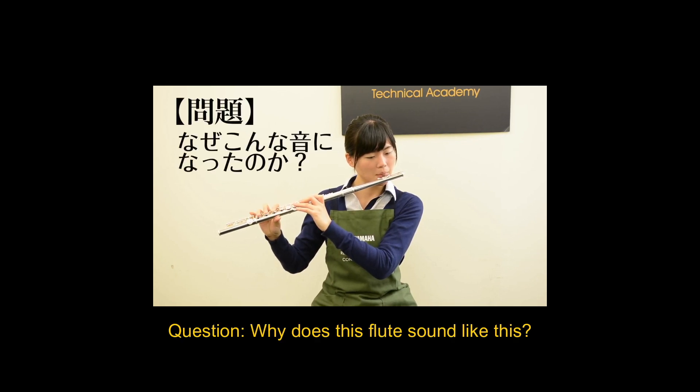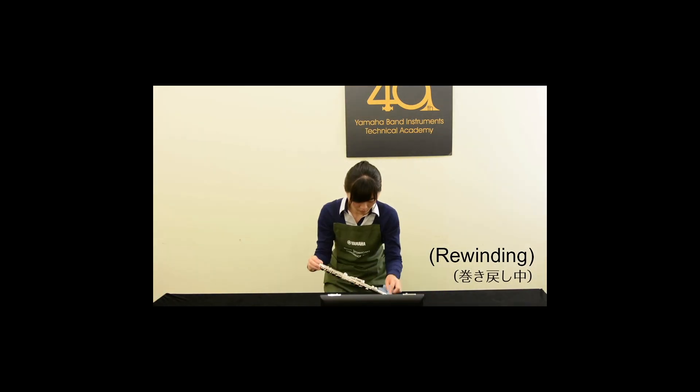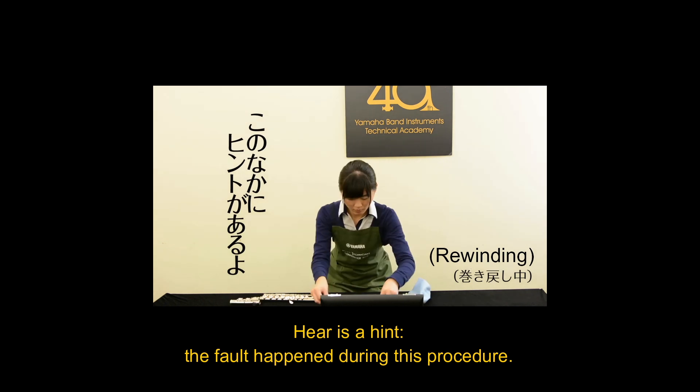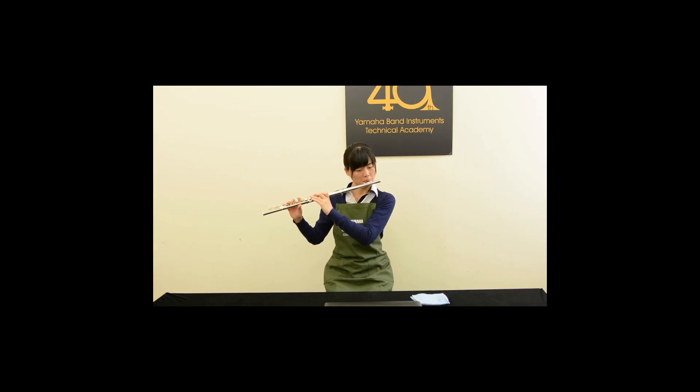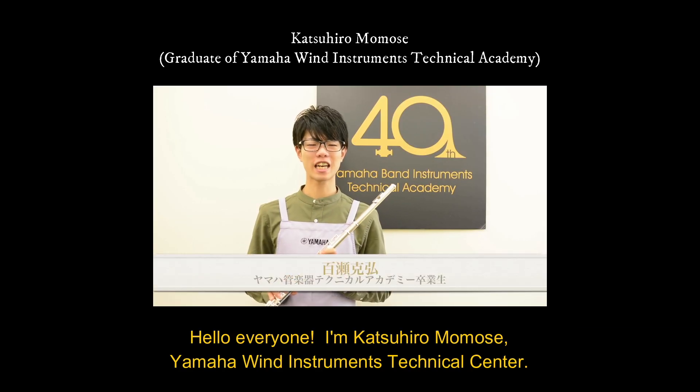Question: Why does this flute sound like this? Here is a hint. Hello, I'm Momose from Yamaha Wind Instrument Technical Center.